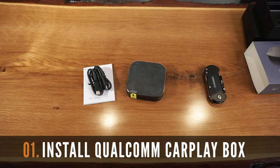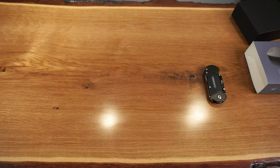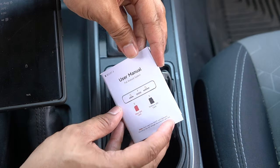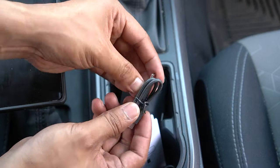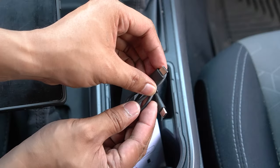Before starting this installation, let's first go over some important information for this project. This process is meant to be a simple plug and play with no special tools required. This instruction manual will have all the details on the product specifications and key definitions of the 8-core Qualcomm interface. This kit comes with a USB-C to USB adapter cable, which we'll use to power the 8-core Qualcomm AI box. It also comes with a USB-C to USB-C adapter cable in case your car has a USB-C port.